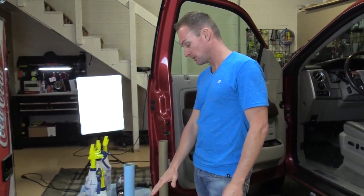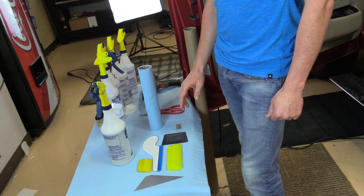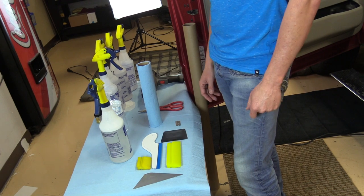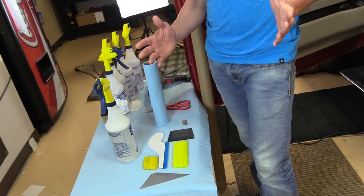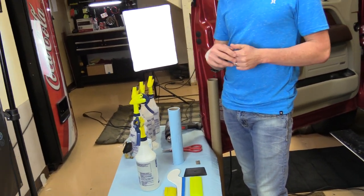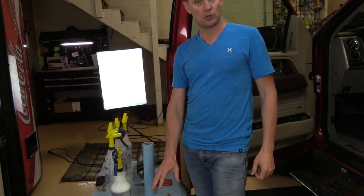These are the tools that I recommend using to tint just about any car. These five tools I found will get you through an entire tint, including a back window. There are a lot of tools out there online, a lot of different varieties, hundreds of tools. Some of them can be helpful in different ways, but these five will get you through the job.